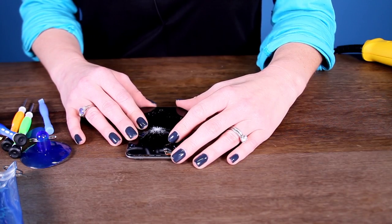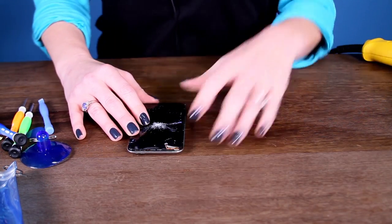Now that we've finished our pre-repair checks, we're going to begin by removing the display assembly.